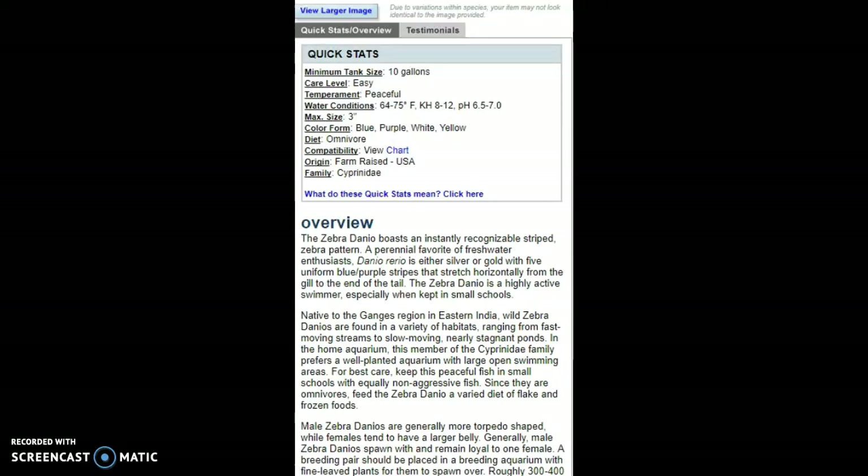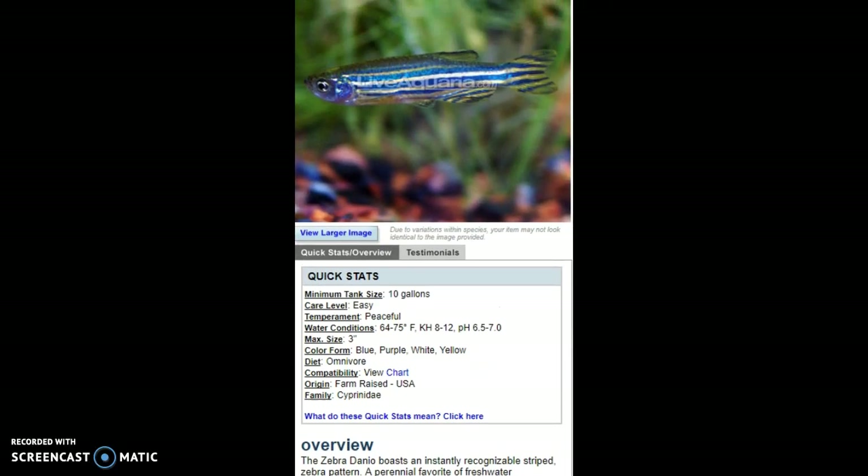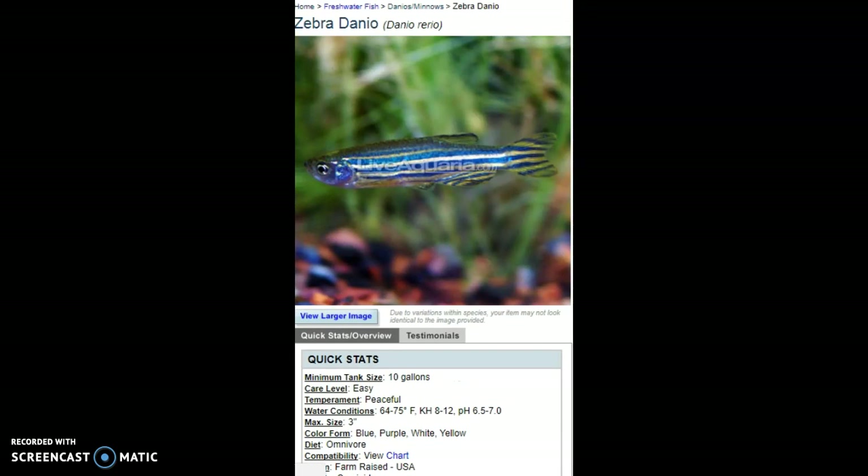They do like to spawn, but overall they're just a pretty easy fish to keep. I recommend high oxygen, not too much flow but not too little. I would recommend 2 to 3 in a 10-gallon, and for a 20-gallon maybe 5 or 6 — though I'll admit I'm contradicting myself on that.